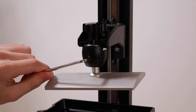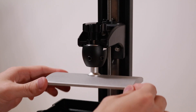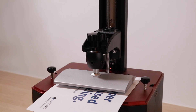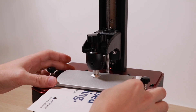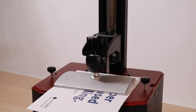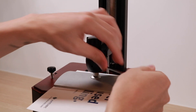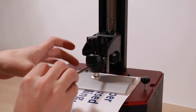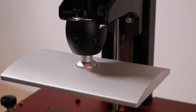Leveling the build platform on the Polaris is so easy it almost feels like cheating. There's only two bolts, just like the Elegoo Mars series of printers, and all you have to do is loosen those two bolts and then hit home. This allows the build platform to sit flush on a piece of paper that rests between the masking LCD and the platform. Once the platform has come to rest, just tighten those two bolts back up and check to make sure that the paper isn't too tight or too loose. And that's it! As far as manual leveling processes go, I think this might be the easiest.